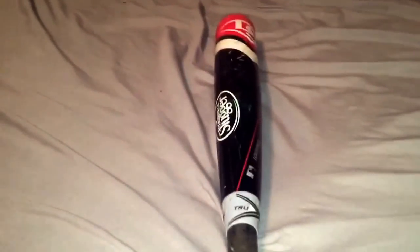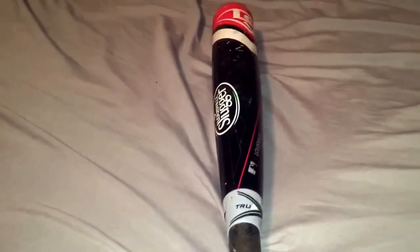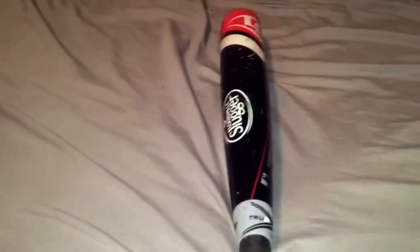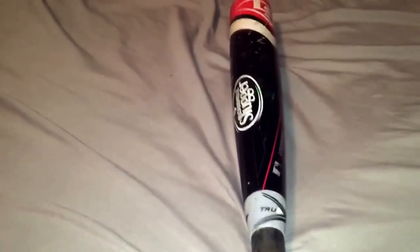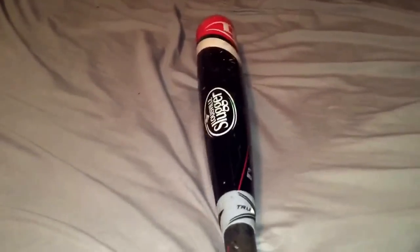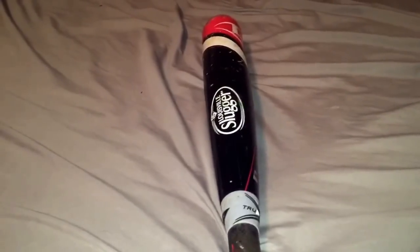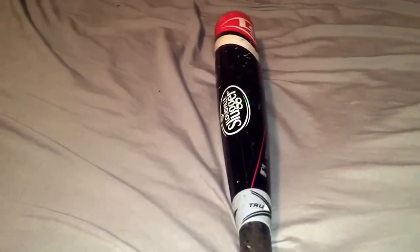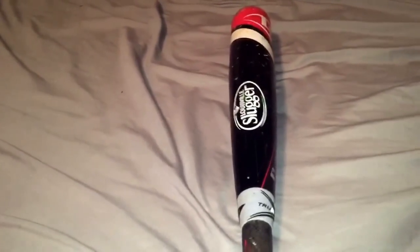Coming at you today with a review slash update of my Louisville Slugger Prime 915. I know that many people, since I made my last video about this bat, have ordered it, and I know that the Louisville Slugger Prime 916 has been released. So if you really want a good bat, I would definitely go with this, because it definitely has pop. To me, it has the best pop on the market.